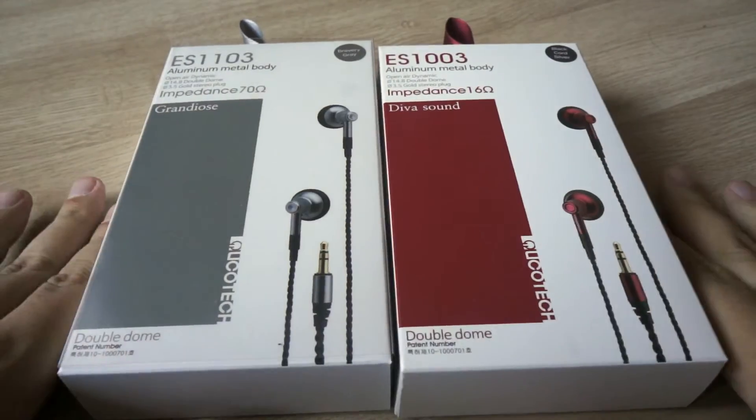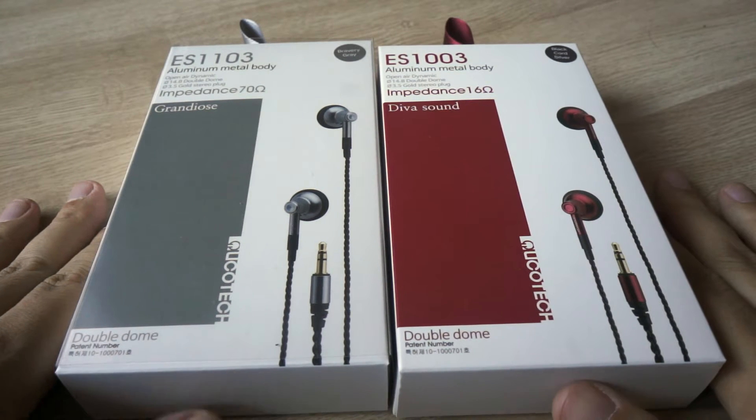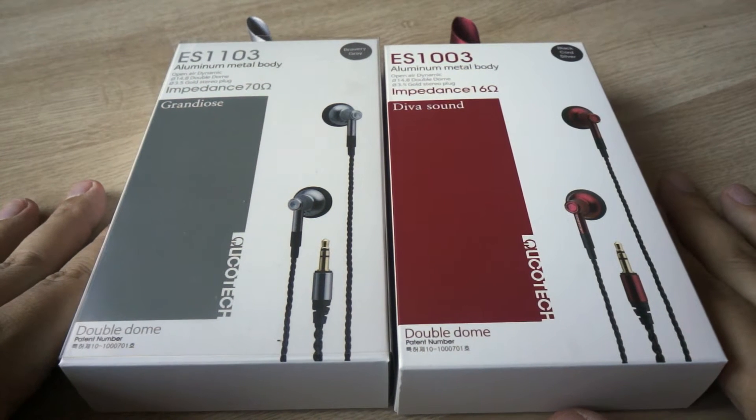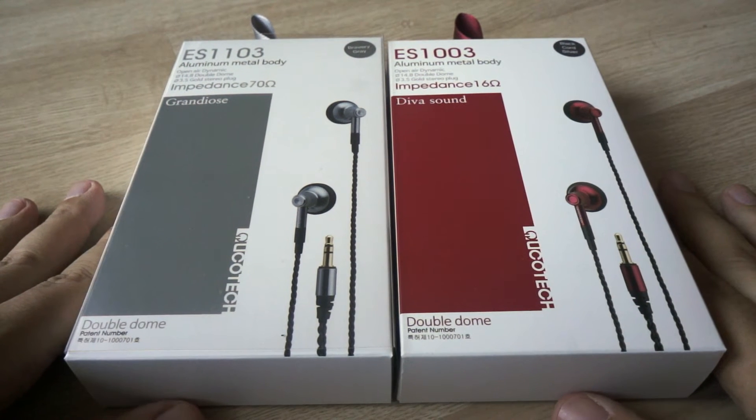Hi! Today I want to show you two models of earbuds by Korean company Yuko Tech. High-end earbuds are not so often made on the high-end earphones market, so all new models here are really interesting.